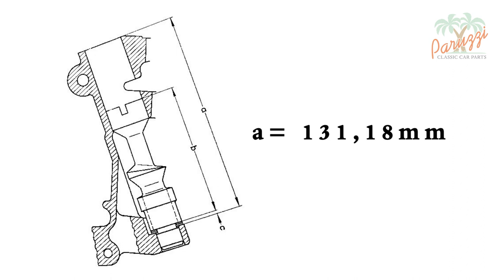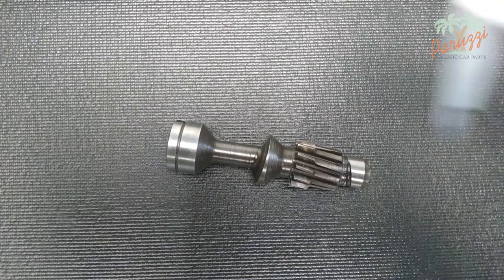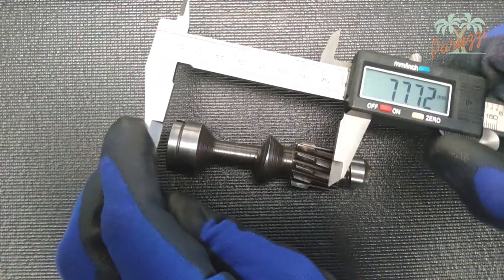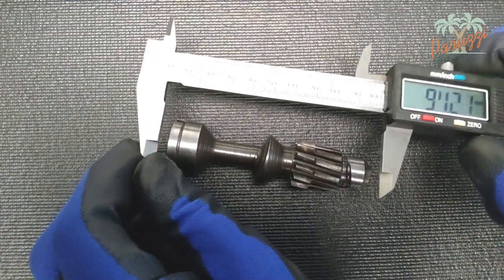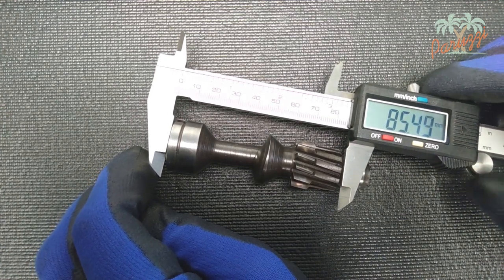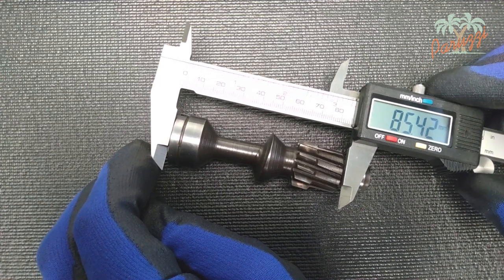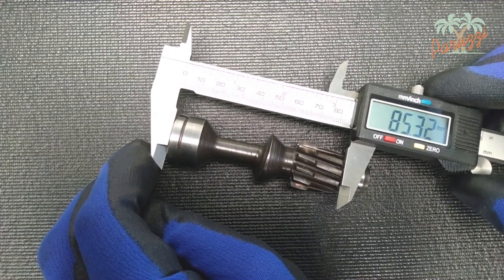Measure at different points and compare the values to make sure the crankcase is not damaged. Next, we measure the length of the drive shaft, without the narrowed part at the bottom that is supposed to slide into the crankcase. We measure a length of 85.32mm. This is small B on the drawing.